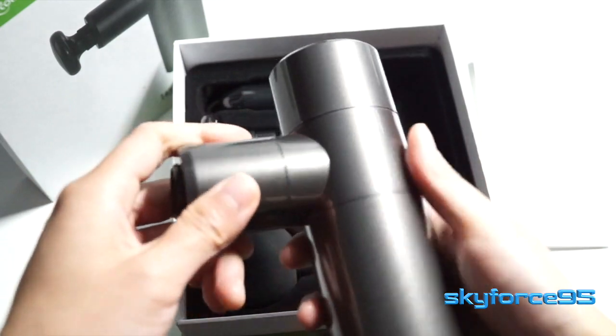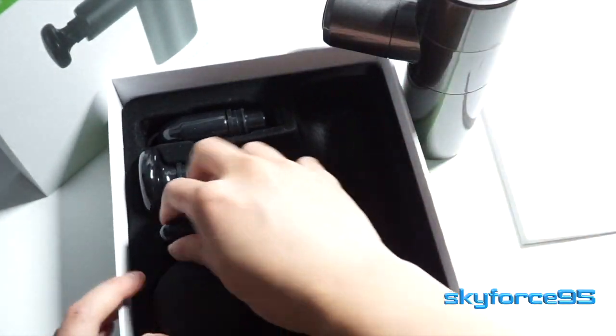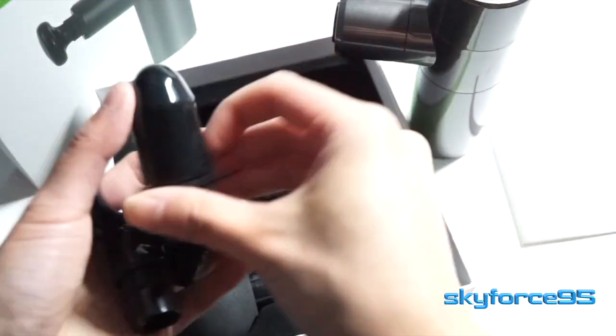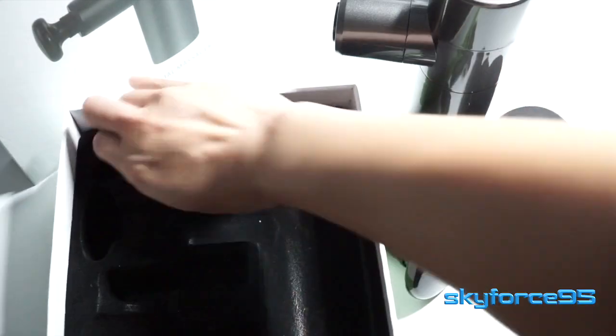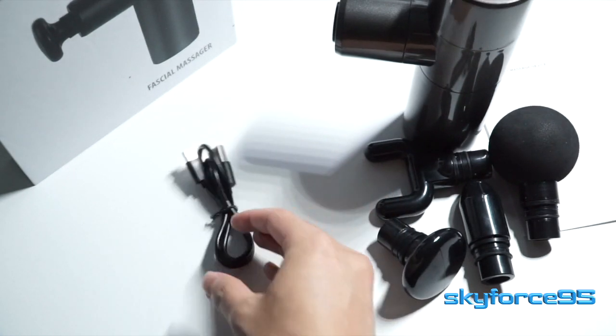Wrapped away here is the actual massage gun itself. You can see it has a kind of glossy metallic gray finish. The attachment goes right here in the middle of the T, and you can see the four attachments right there. The final thing you get in the box is a USB Type-C charging cable, which is good to see — glad they chose the future of cables.